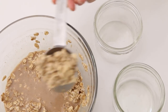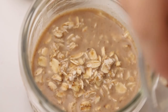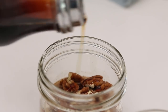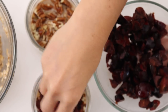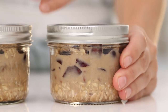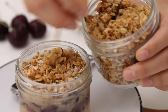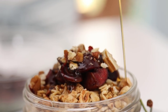Layer everything in jars and put them in the fridge overnight. Take about a quarter cup of the oatmeal mixture and place it in the bottom of your jars, then add a layer of pecans — reserve a small amount for the topping. The oats soften overnight without actually cooking them. In the morning, top with granola for extra crunch, more pecans, fresh cherries, and an optional drizzle of maple syrup.